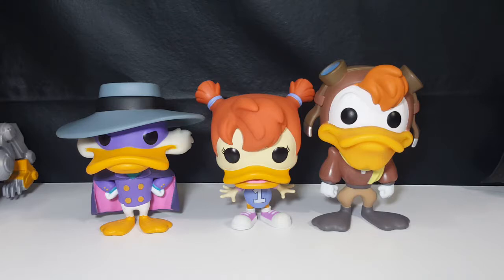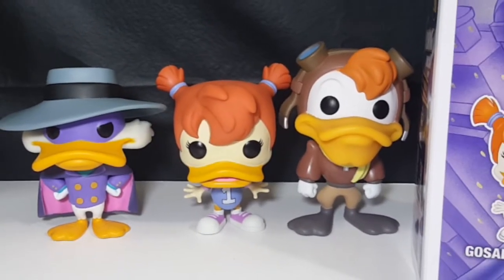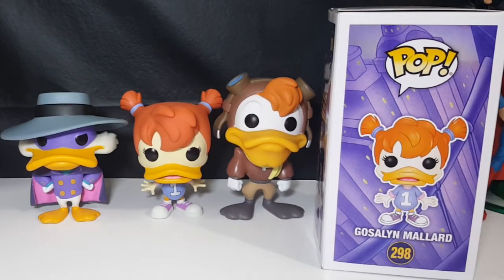Luckily I'm not an out-of-the-box collector. Displaying them on the sides like I like, it probably wouldn't even be noticeable. So there you have it guys — the Pop Disney Darkwing Duck number 298, Gosselin Mallard. As I said, this completes the heroes line of the Disney Darkwing Duck line of pops.